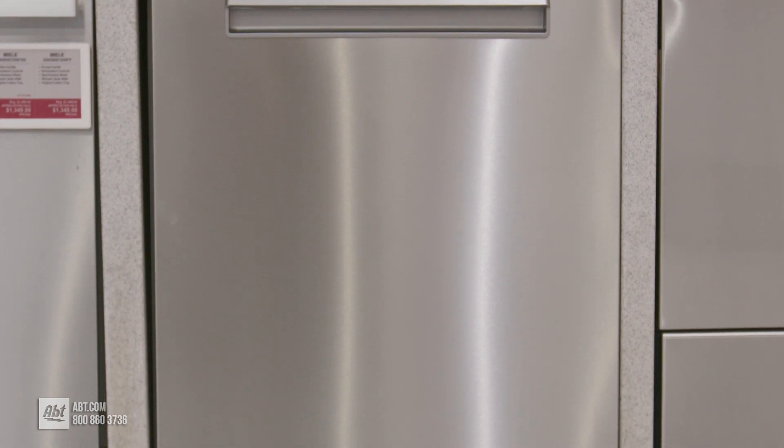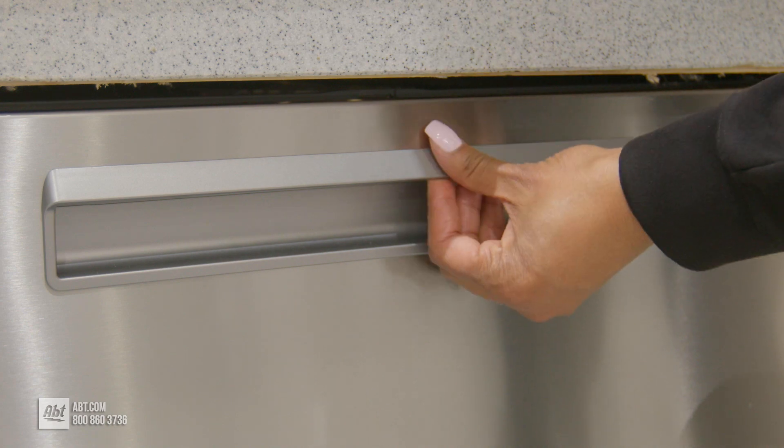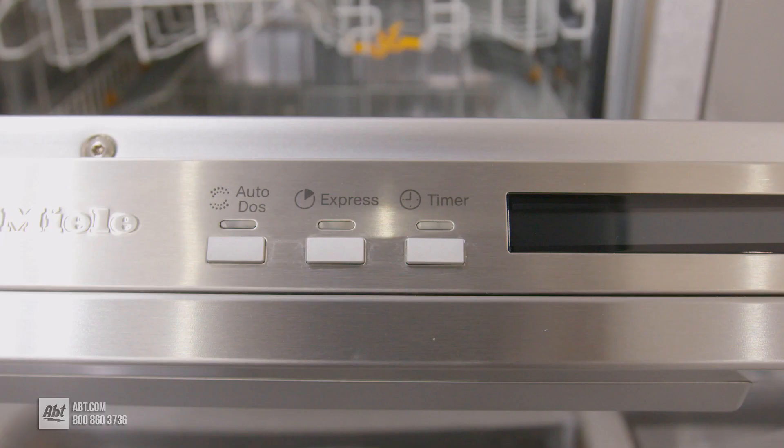This ENERGY STAR 43-decibel dishwasher by Miele has a stainless front, a pocket-style handle, and top-mounted control panel with several wash programs and options, including auto-dose, which allows the dishwasher to automatically dispense the right amount of detergent for the cycle selected.